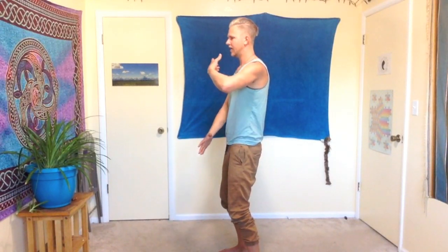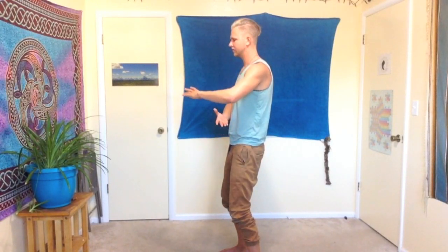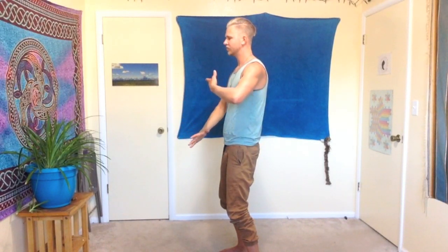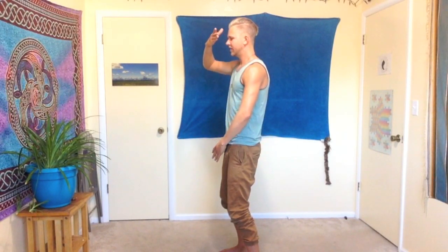Bring one hand — the upper hand comes down, the lower hand comes up — and we're going to be making these circles. As you are moving the hands, feel as though your left hand is the sun and your right hand is the moon. We're starting to connect to yin and yang polarities, and feel energy moving up the back of the body, over the head, and down the front, following the motion of your hands. Let the breathing be natural and deep.